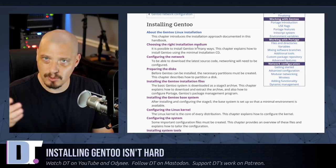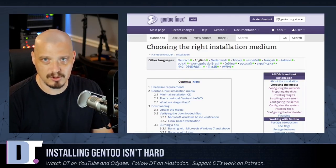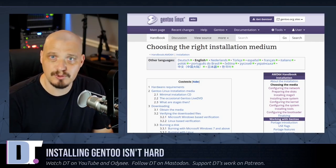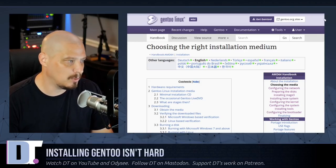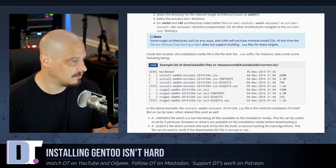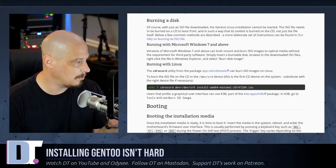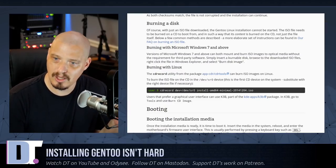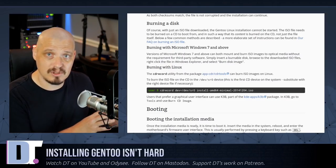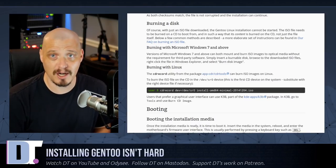I'm going to skip the introductory chapters and go straight to the installation medium section. I'm going to grab one of the ISOs from the Gentoo downloads page — specifically a stage 3 ISO, which is what most Gentoo users do. This page also covers how to verify the ISO checksum, but I'm not going to do that on camera. I'm also not going to cover how to burn the ISO to a USB stick — if you need help with that, you're probably not ready for a Gentoo installation yet.